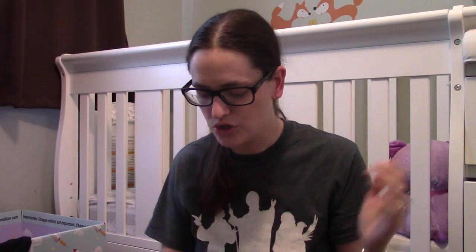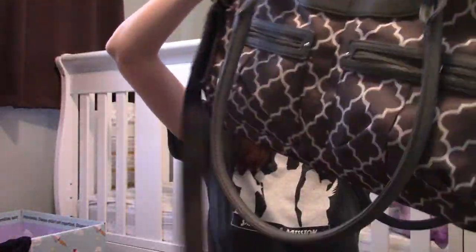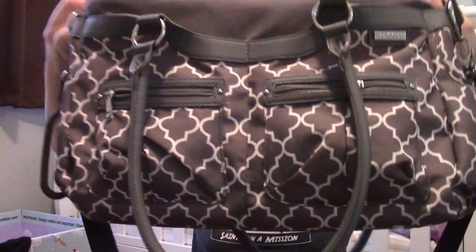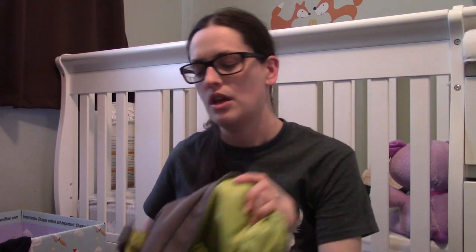I thought it would be the perfect time to do a 'what's in my diaper bag' video. This is a JJ Cole brand diaper bag in a quatrefoil design. I like the classiness of the gray with a fun pop of green — it's trendy but doesn't look like a kid's bag. We actually have another bag with animals on it that stays packed for the babysitter, and this is the one we use when we're out and about.